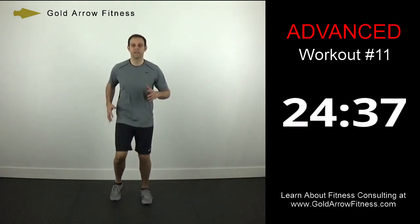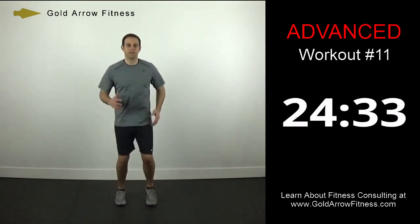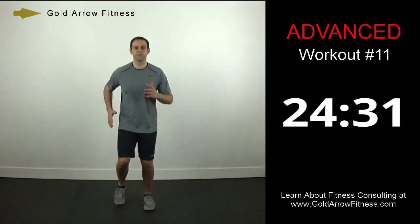I'm up on the balls of my feet, my arms are pumping — it's going to slowly build.